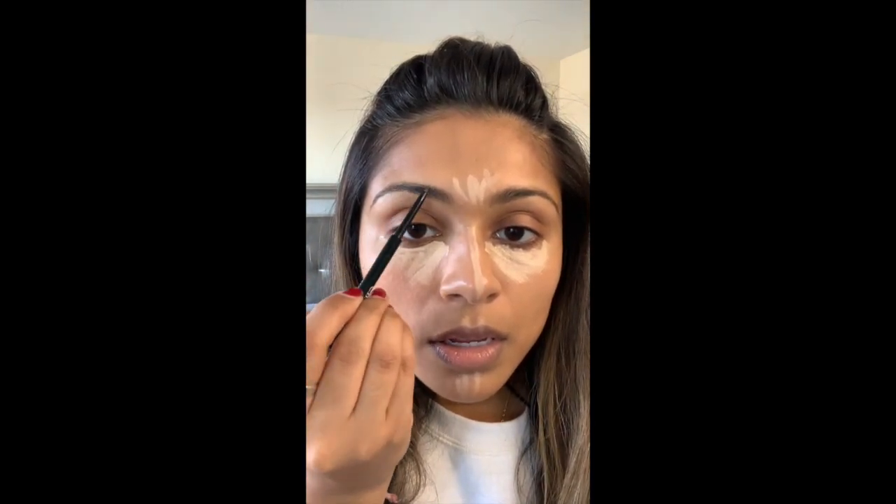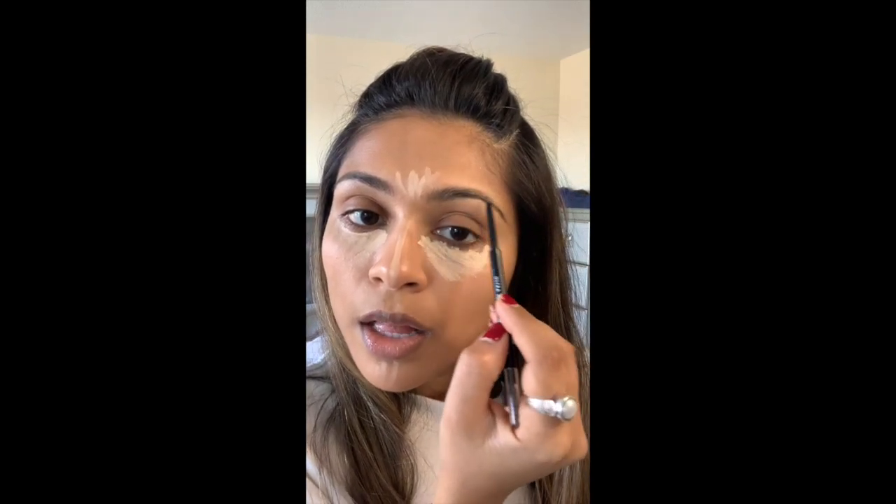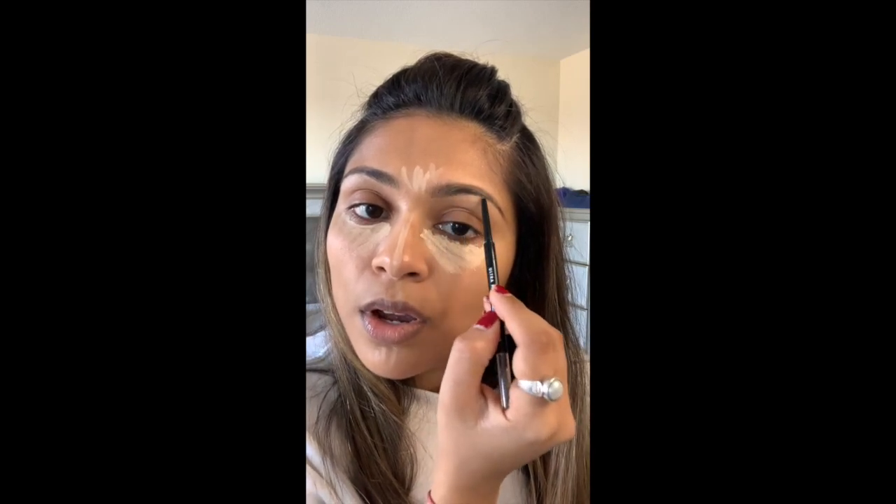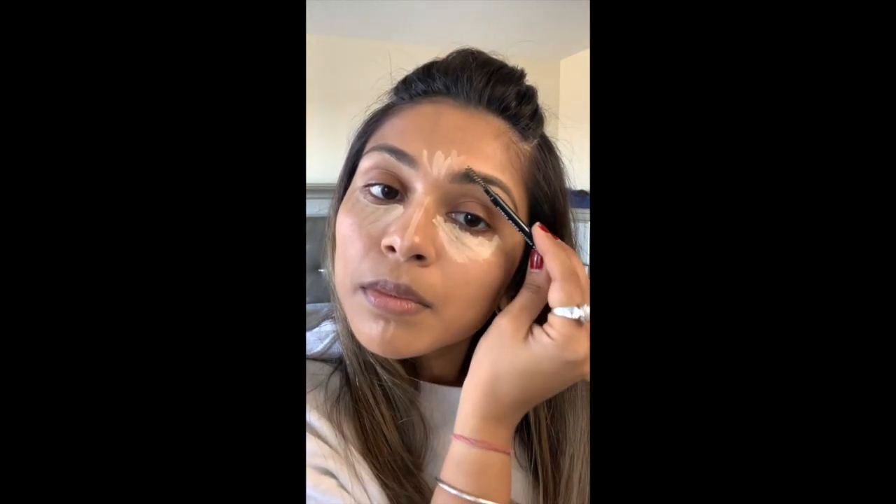I'm going to go in with the e.l.f. Ultra Precise Brow Pencil while the concealer settles. I'm obsessed with this — it's so cheap and I think it's a great dupe for the Anastasia Brow Wiz. I'm brushing up my brows and filling them in lightly. I don't want perfect brows, just tamed ones. I haven't been going to the eyebrow place because of COVID, but filling them in slightly really makes all the difference. Using the back of the pencil to brush them up.